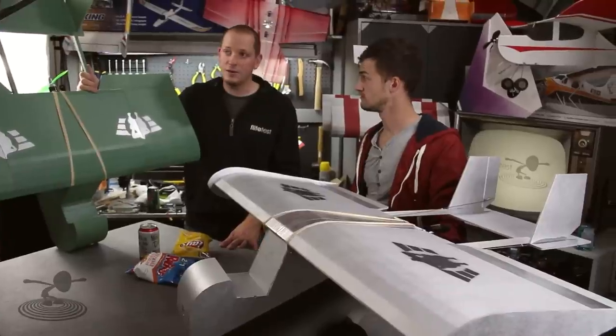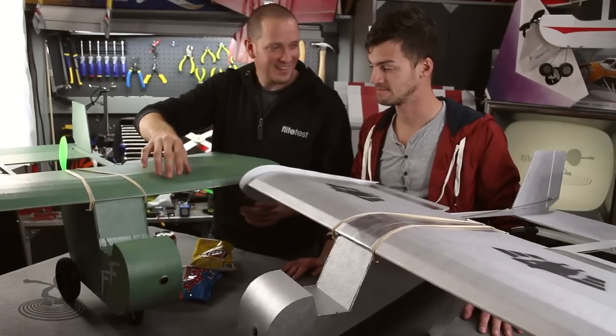The front nose gear is fixed, but you can easily make it steerable. We wanted to keep the expense down — these things jump in the air in about five to ten feet so you really don't need to worry about steering on the ground. For the GoPro, we put it right up in the nose. The lens actually helps protect the nose of the plane in the event of a crash.